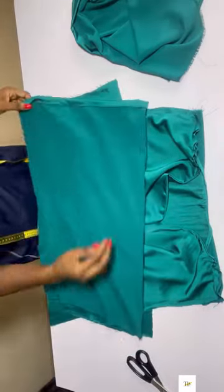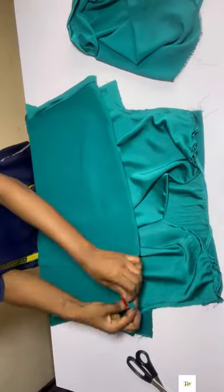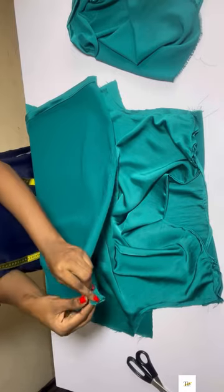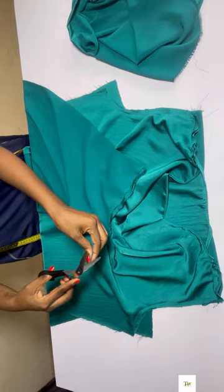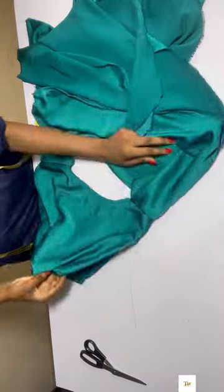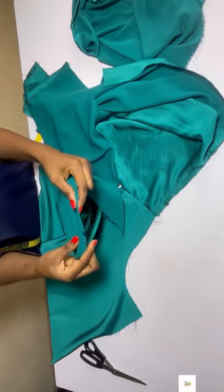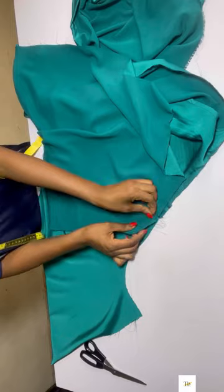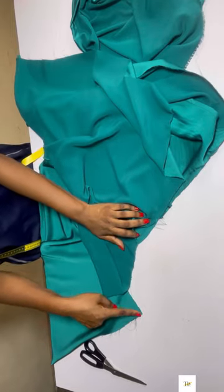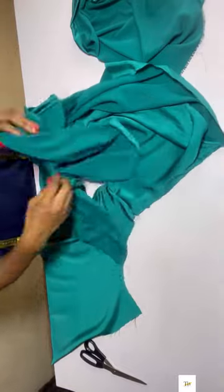For the sleeve, I folded the fabric into two — this is for one sleeve — and notched the middle part of the fabric. You can use any sleeve style you want. After notching, I place that notched part on the middle of the armhole and create little pleats on that part going to the end of the armhole, doing the same on the other end.